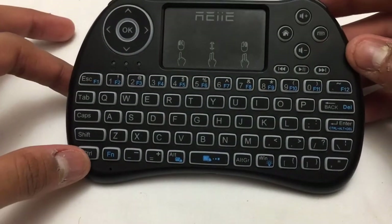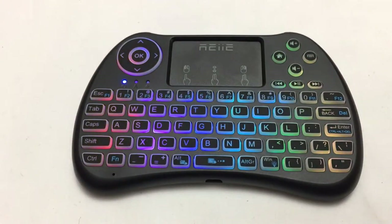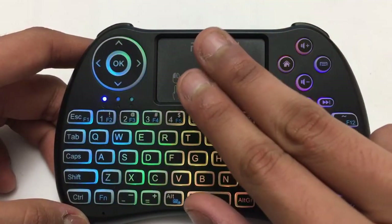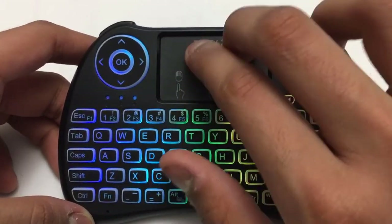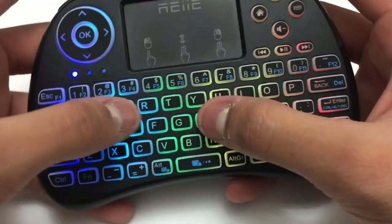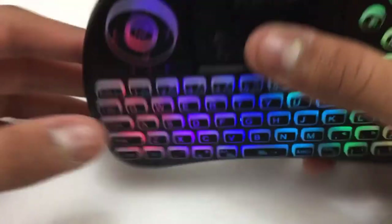The keyboard goes into sleep mode after about one to two minutes of inactivity, which is great for preserving battery — pressing any button like Control brings it back on. The touchpad has three easy functions: one-finger touch gives you a left click, two-finger touch gives you a right click, and two-finger scroll gives you the scroll function. The keyboard also has bumpers on each end — the left bumper does a left click and the right bumper does a right mouse click, which is handy when you want to click quickly without tapping the pad.